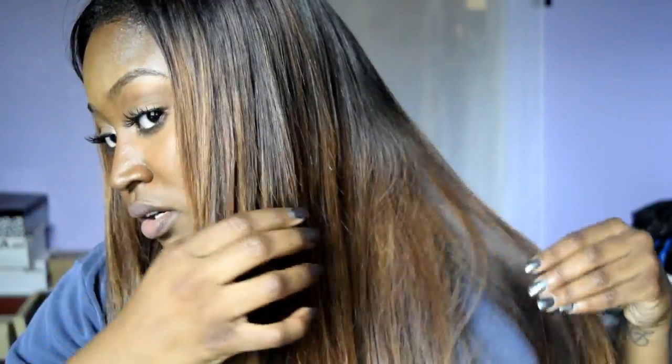This is the hair, you guys, in its truest colors. It looks pretty thin but it's not really thin — I just need to flat iron it again. I flat ironed it like a thousand and two times, which is bad, and I just bleached it, but yep, this is what I got.